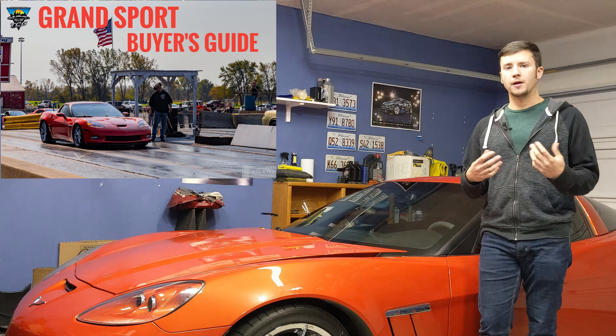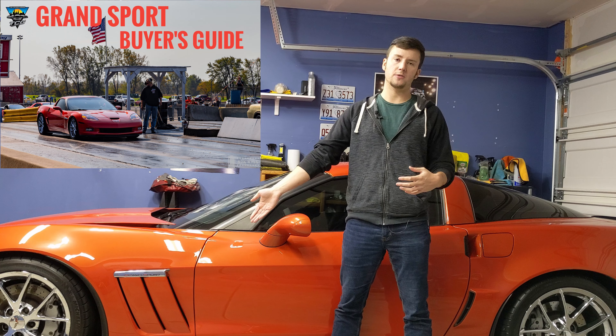Something else that makes the Grand Sport different that I left out earlier — on earlier Corvettes there was a Z51 handling package, and the Grand Sport takes those Z51 handling parts and includes them on this car. So you're getting the sway bars, the shocks, and everything from the Z51, plus you're also getting pretty much Z06 brakes. So it's kind of that in-between Corvette — a little more distinctive than a base model, but not as extreme as a Z06 or ZR1.